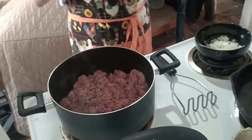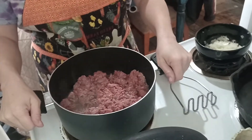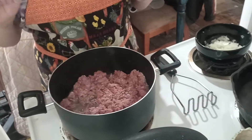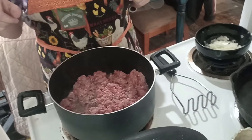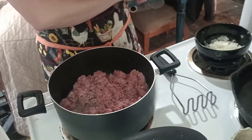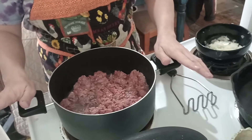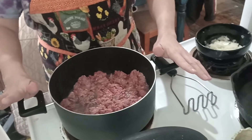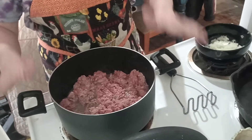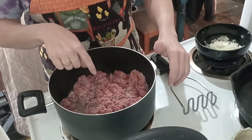Hey guys, it is Penny with Frankie Street Dogs, formerly the Doggy Bad Girl. I'm going to show you how I make my Spanish sauce for my hot dogs. Spanish sauce was made famous by B&K Root Beer and hot dog stand here in the Midwest — it's kind of like sloppy joe sauce.